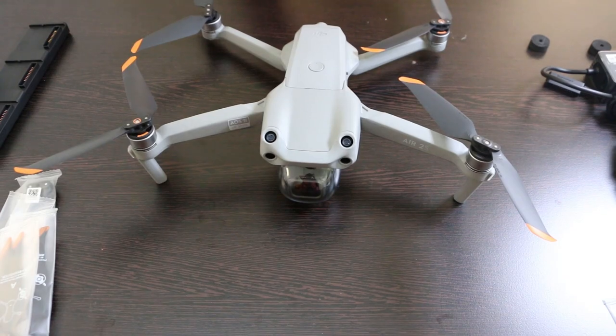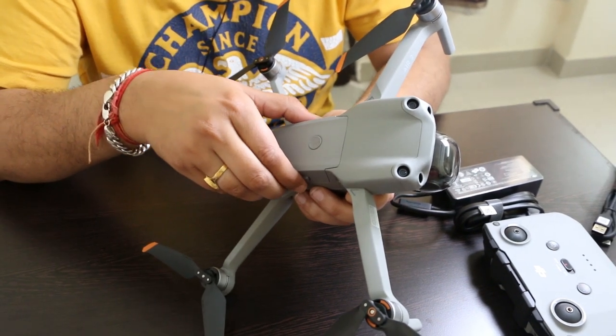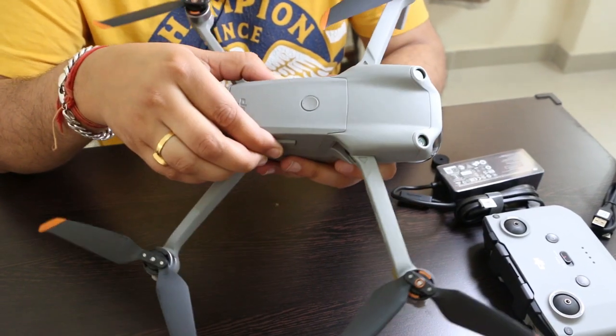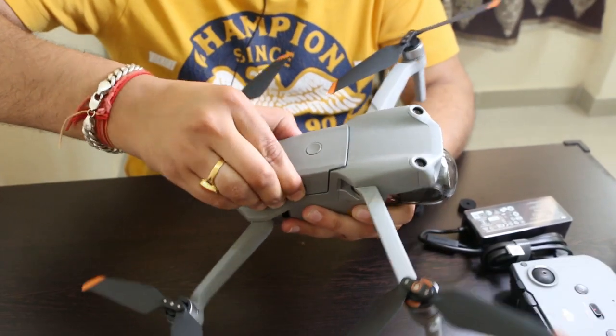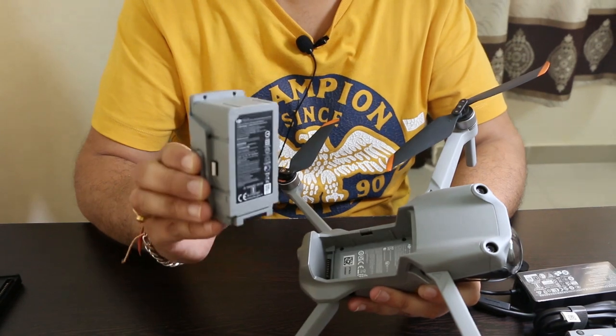Now we will charge the battery. All we have to do is press these buttons over here and pull it out — here comes out the battery — and now we will charge this battery on the charging hub.